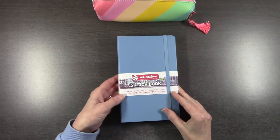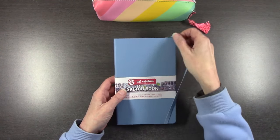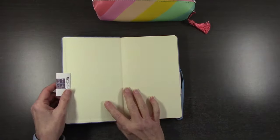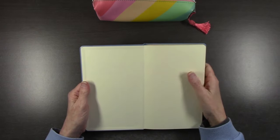Hi there, my friends, welcome or welcome back to my YouTube channel. Grab a drink, grab your sketchbook and supplies, and let's have some quality art time together.